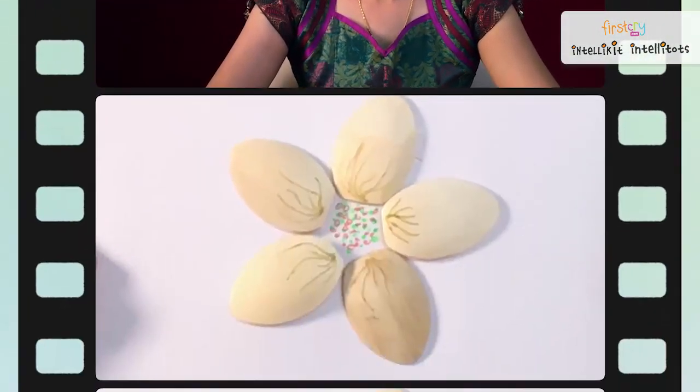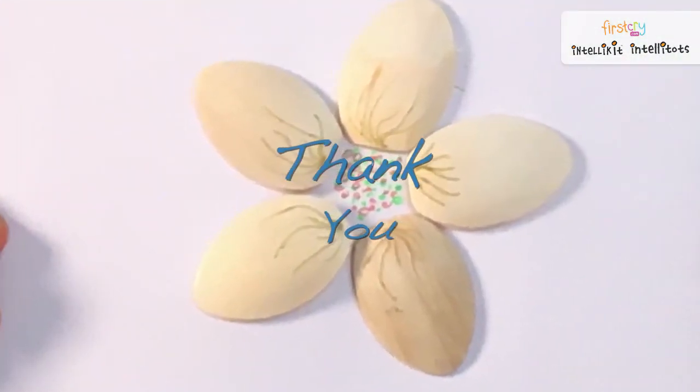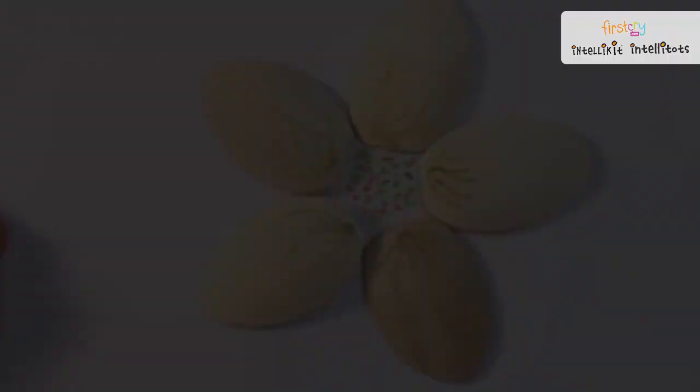Did you see how fun it was doing this activity? Allow it to dry for some time and once it dries you can see a beautiful flower on the sheet.